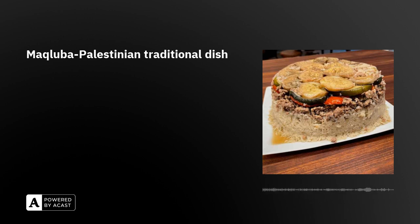So we set up veggies first, then the meat, then the rice. Then we add the water — this water is the chicken broth from boiling the chicken for around 30 to 40 minutes. It's very tasty and flavorful already, so we add it on top.